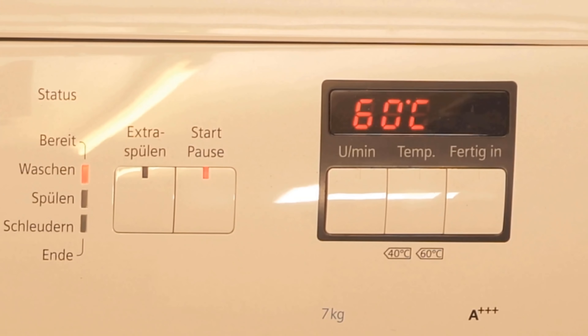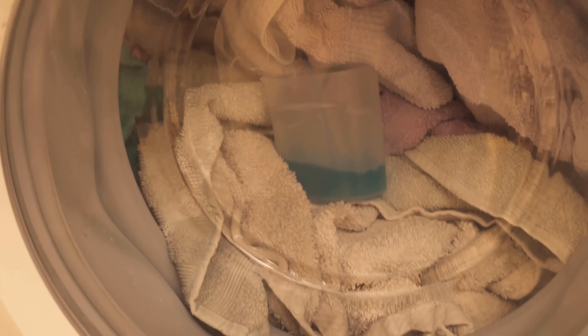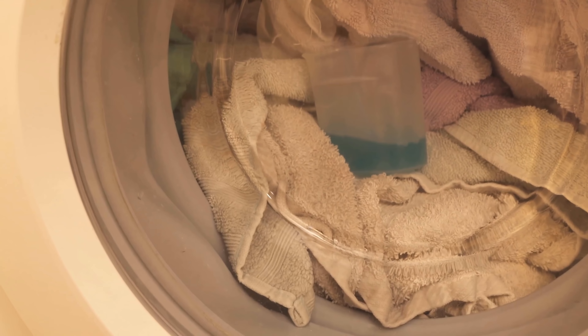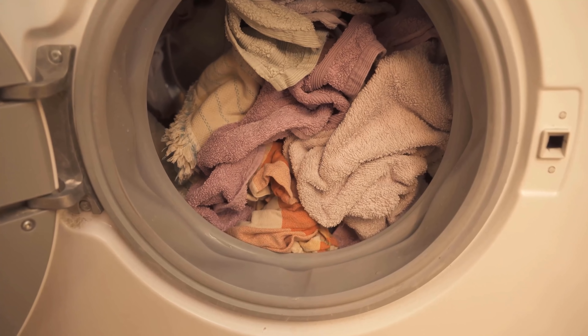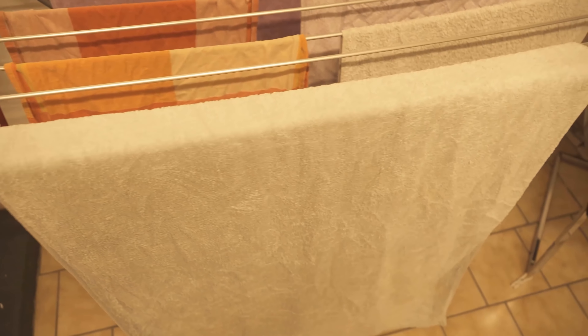When you open your washing machine again to take out the laundry, you will immediately notice how pleasant it smells. You know the smell when you use mouthwash — your laundry will smell about the same afterwards: really nice and fresh. And it will also be clean. This way you get your laundry really, really clean, even without detergent.